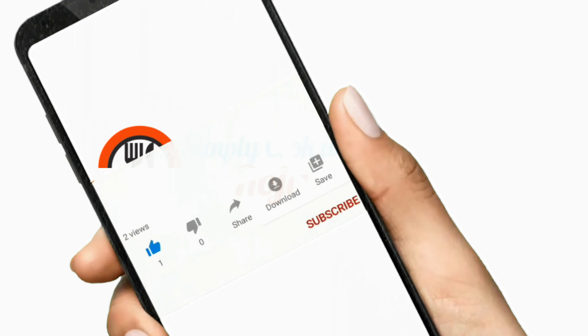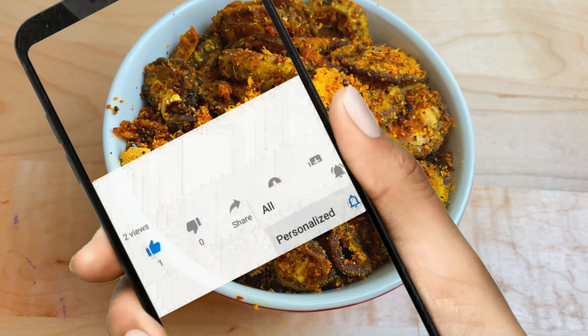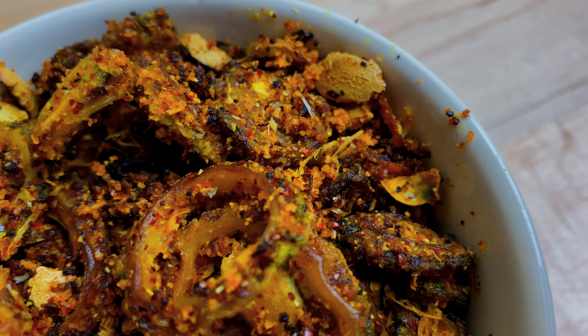Welcome to Simply Cook with Roja. Hi friends! This recipe is a hot sauce.